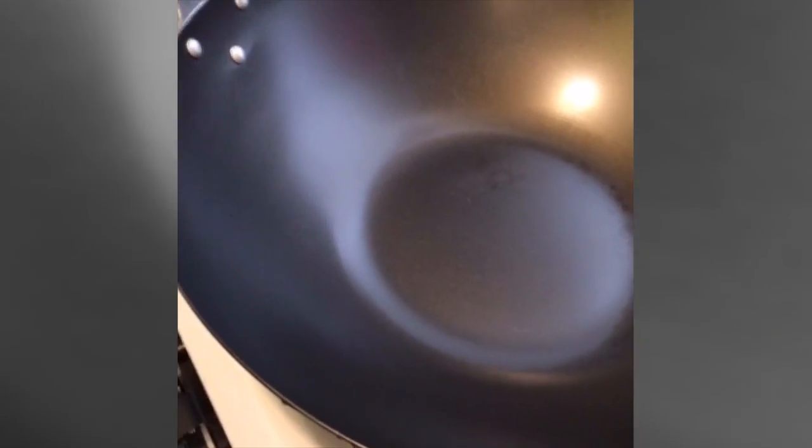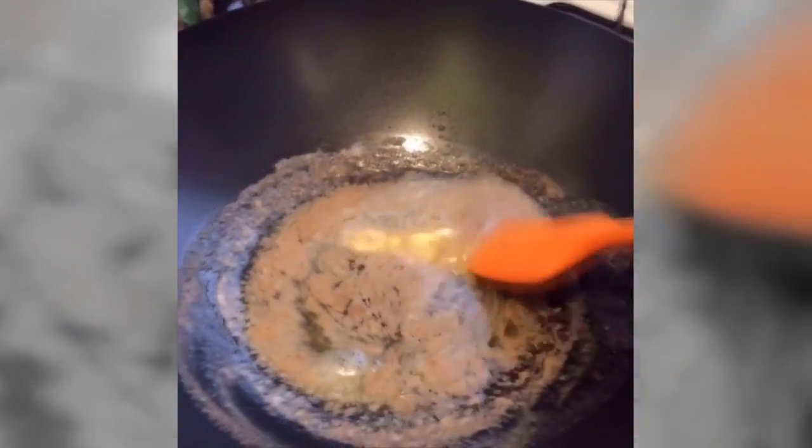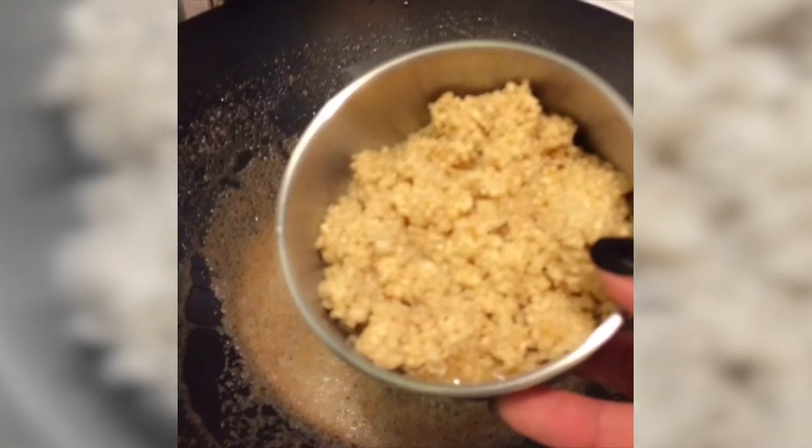First, heat up your pan — preferably a wok, but any pan will do — on medium-high heat. Once the pan is hot, melt the butter. You want to make sure that you brown it but not burn it. Then add the garlic.